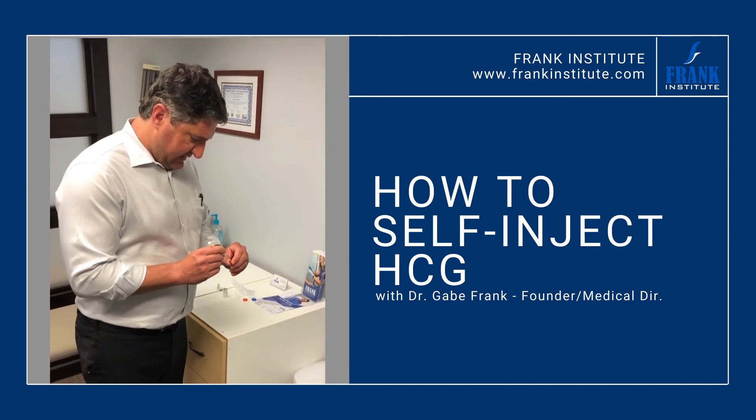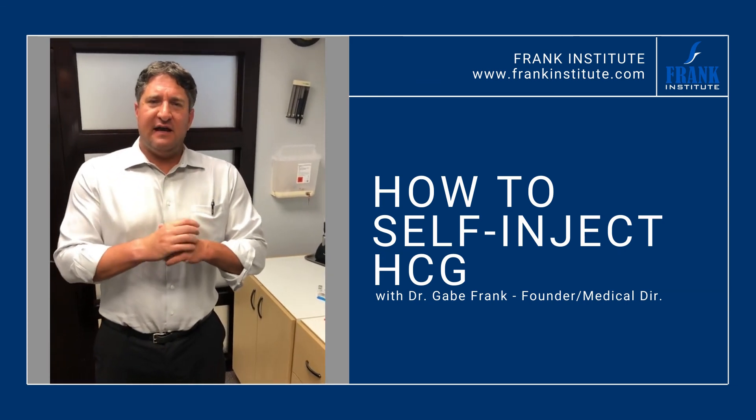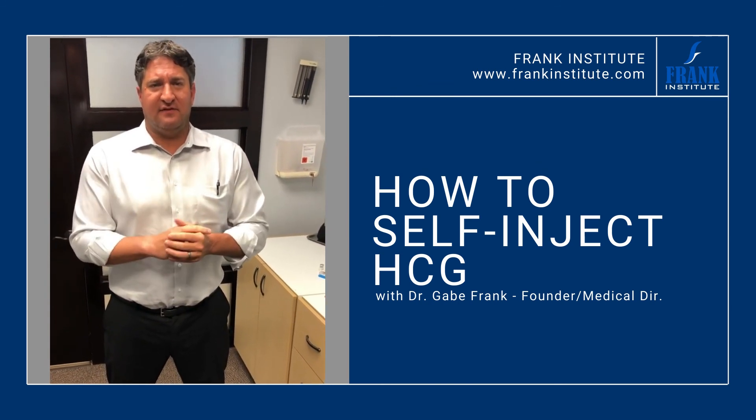If you have any questions, please call us at 910-679-8534. You can hit us on the website at www.frankinstitute.com. Again, I'm Dr. Gabe Frank. Thanks guys.